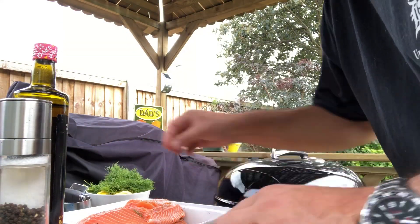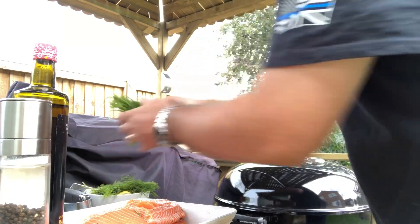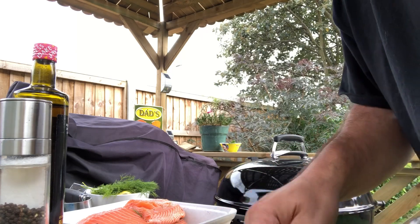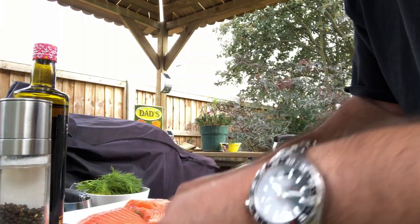A bit of dill on the bed, my cedar plank, a bit of lemon.